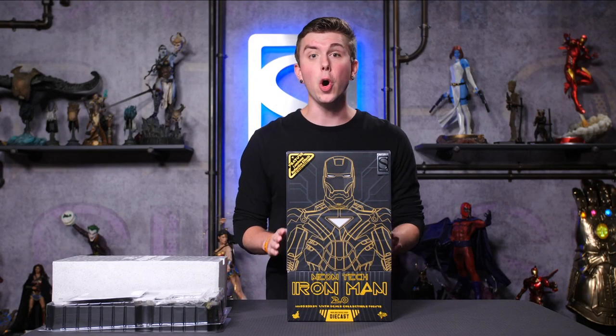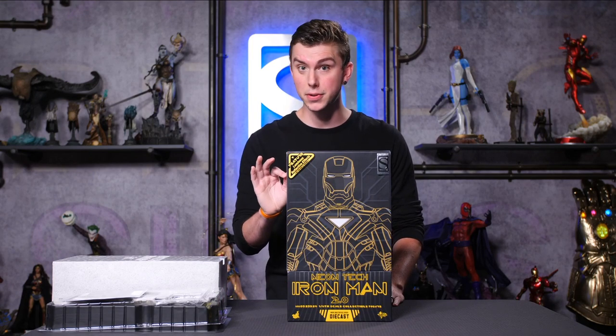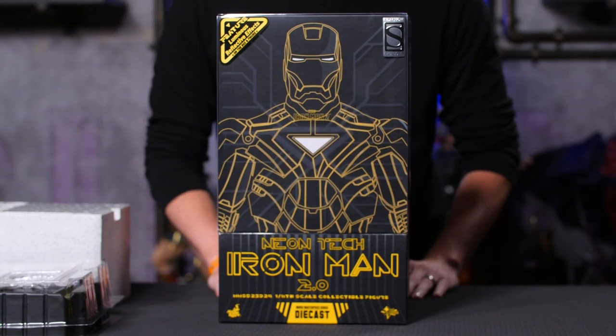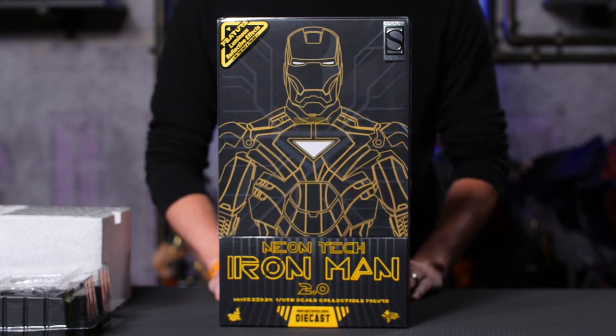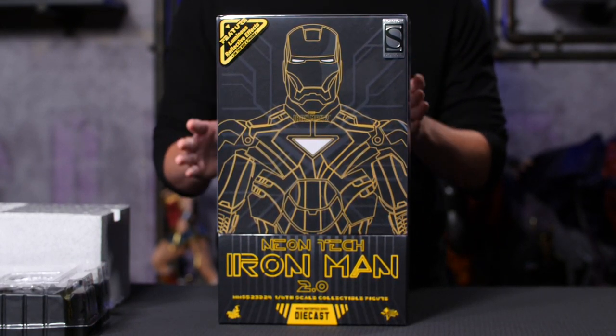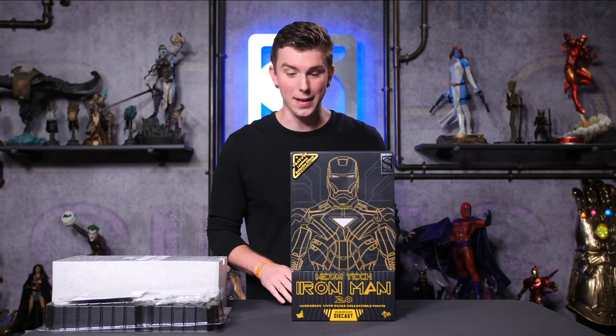Hi guys, this is an advanced look open boxing of the 2019 San Diego Comic-Con exclusive Neon Tech Mark IV Iron Man. This is a Hot Toys piece based on the Movie Masterpiece line. It's also a die-cast piece based on the blueprint from Iron Man 2, so that's really cool. Let's jump right in.